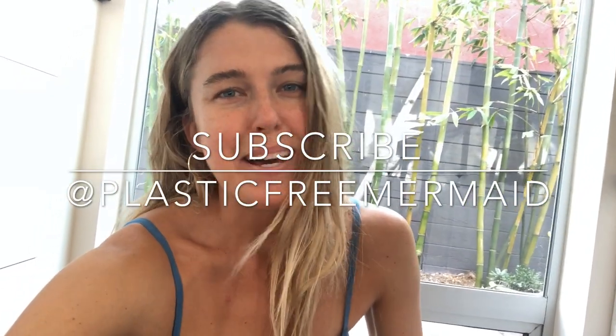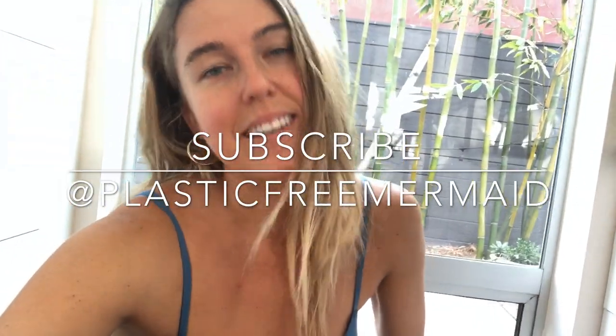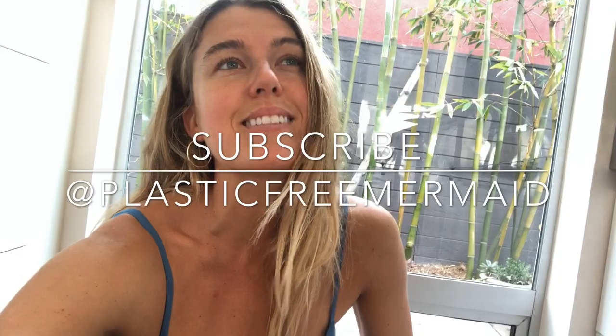Thanks for tuning in! Definitely subscribe to my channel for more plastic-free recipes, plastic alternatives, and plastic science. Plastic Free Mermaid on Instagram and Facebook, and iquitplastics.com is my blog. I hope you're inspired to make your own tofu at home, or at least think twice about buying plastic-packaged processed foods — not good for the earth, not good for us. Plastic leaches toxins into your food and it's not made with love in those factories.